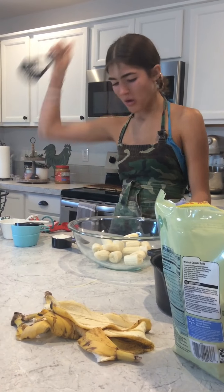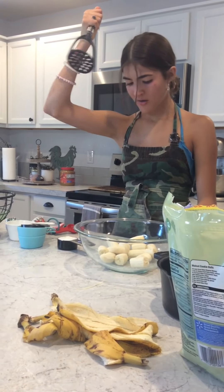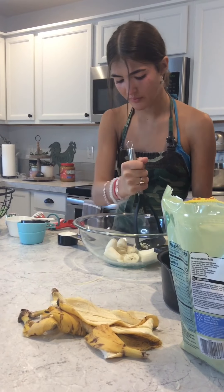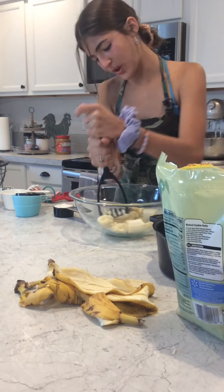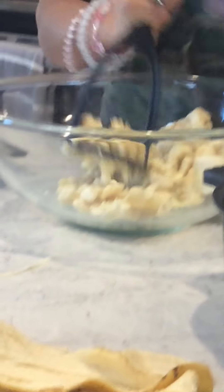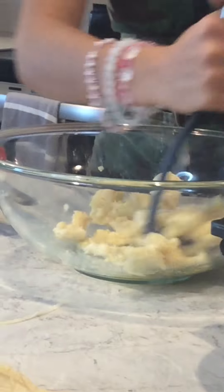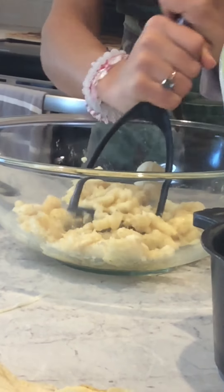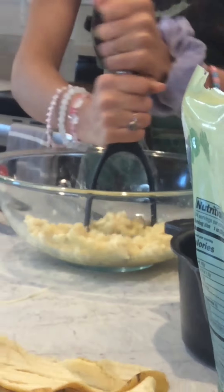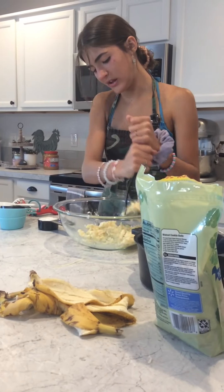So now we're going to mash them. Mash, mash. Get back in there. So you're just going to mash it up real nice and juicy. It sounds really nice. Like butter. And cheese!